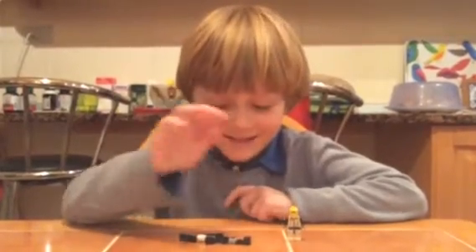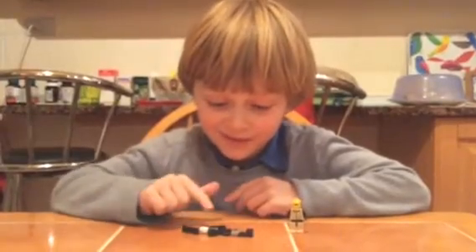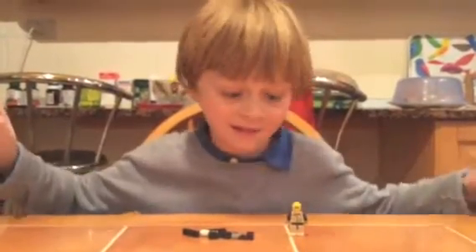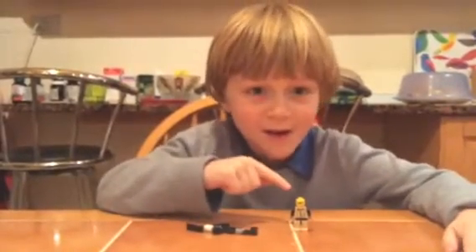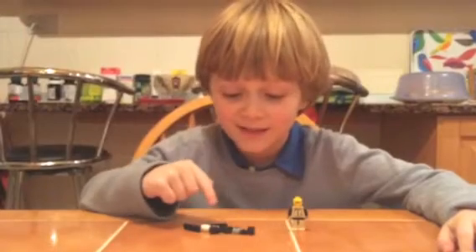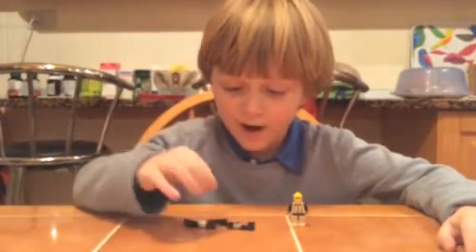Hello guys, today I'm going to show you how to make Lego Slenderman without tentacles and bigger than a Lego man. I brought this Lego man here so you can see the scale. So first you grab this stud and put it here.